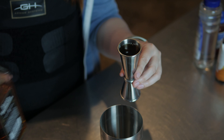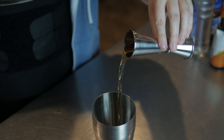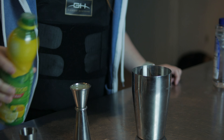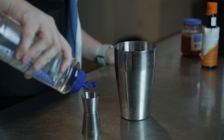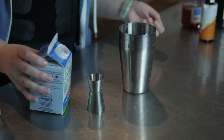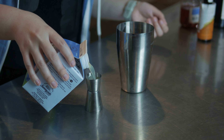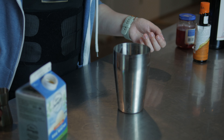For the whiskey sour, you're going to need: whiskey, which is two ounces or one-fourth of a cup; lemon juice at one ounce or two tablespoons; simple syrup, which is half an ounce or one tablespoon; and half an ounce of egg whites or one tablespoon — though the egg whites are optional. Depends on you.